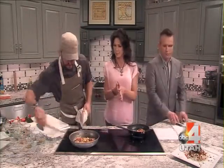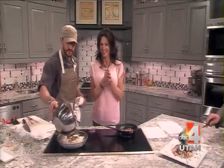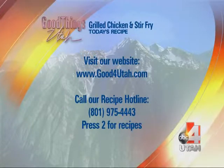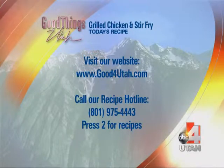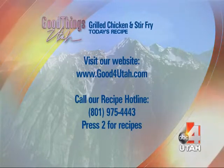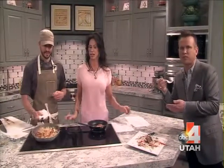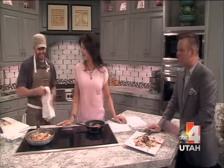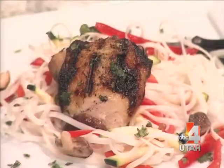All right, put it all together — throw it in the middle and add all that sauce. All of this recipe we're gonna have on our website, it's goodforutah.com, just click on recipes. Also you can call the hotline — press two for recipes. If you don't want to make this yourself, just go see Josh at LDS Hospital. Thanks for bringing one fork, Troy. This is Glenn — you're good, you're gonna enjoy this very much. All right, stay with us. Good things. Healthy. Good job.